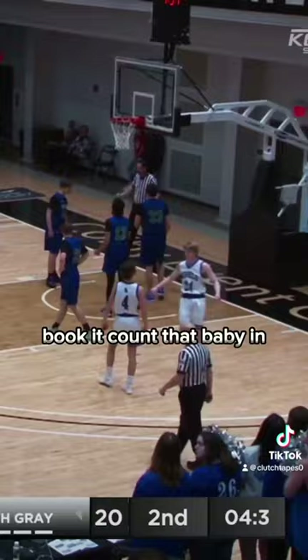He's undersized, but his heart is big. Getting right to the iron on the 6-7 in Harvard.